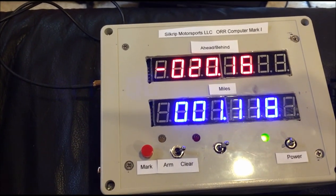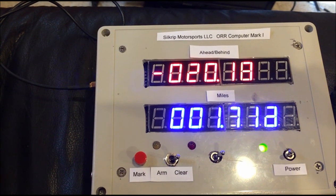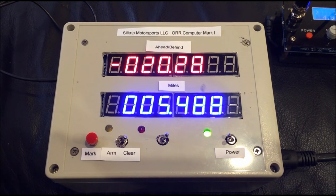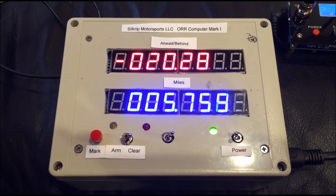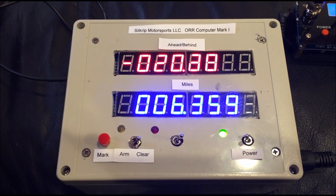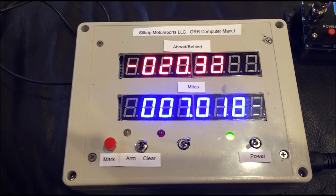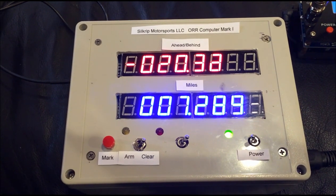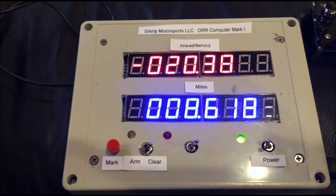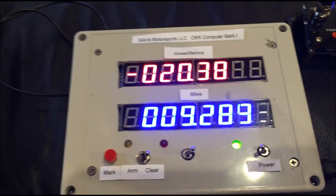We haven't started the ORR event yet. This particular demo simulates a run on Highway 318 in either the Nevada Open Road Challenge or the Silver State Classic Challenge. The green light in the lower right shows that the power is on, and when it starts blinking it is receiving the GPS pulse-per-second signal, so we can synchronize your start time to exactly the atomic clock that the organizers use. This eliminates the problem of reaction time and raster scan delay time on the starting clock. You can see the green light is now blinking once per second, confirming GPS lock.